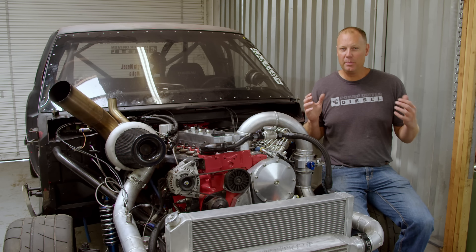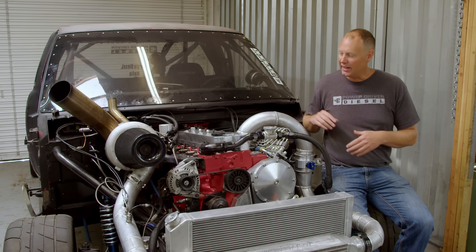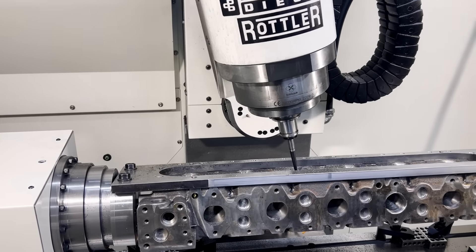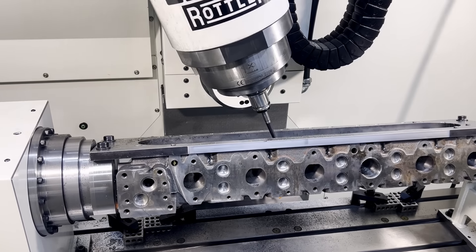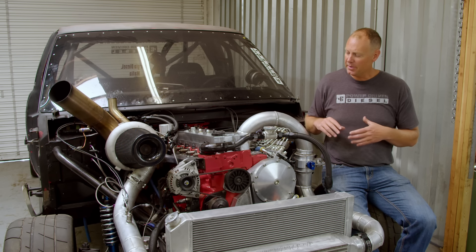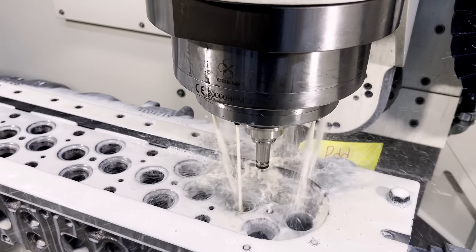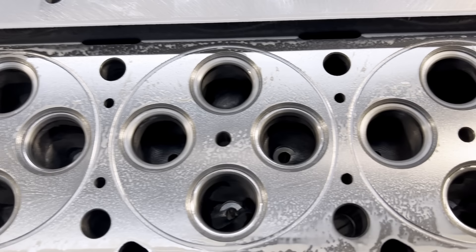A big part of any race engine build is your cylinder head - that's how your air gets in and your exhaust gets out. On the last motor in this cart we had a decent head, but I wanted more. So we got a fresh head and really went to town - we put it on our Rottler and did a fresh port job, the most aggressive one we've actually done so far on the machine. We already had the turbo system built so I wanted to keep the shelf on, and we got pretty good flow numbers. Once it was ported, we went ahead and cut the fire rings right there on the CNC so they were perfectly level and true with the head.